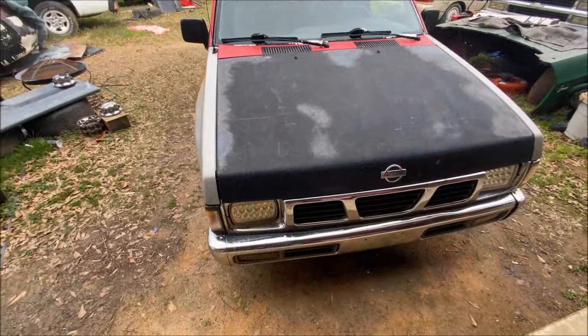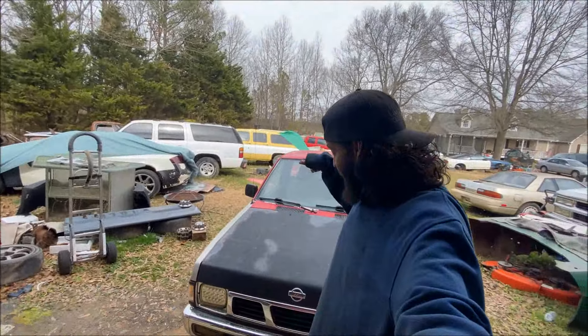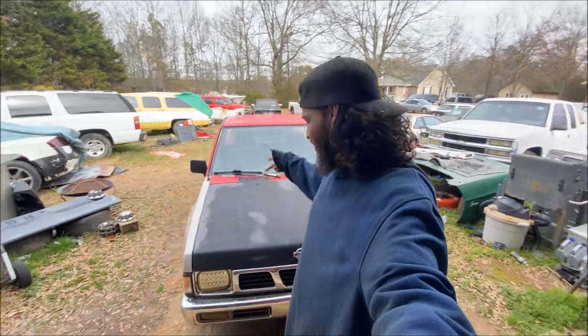What is up guys? What is on my screen — hold up, there we go. Is that better? Yeah, I think so. All right guys, so you can see behind me we got the Nissan D21 hardbody.